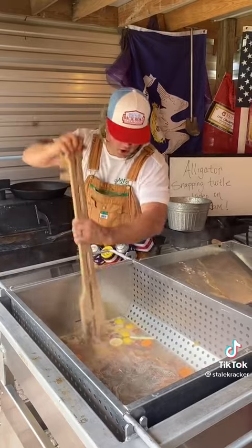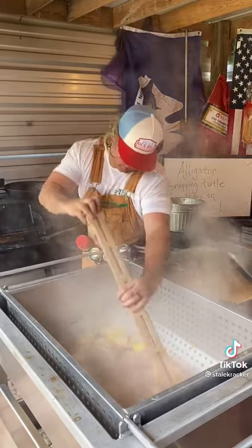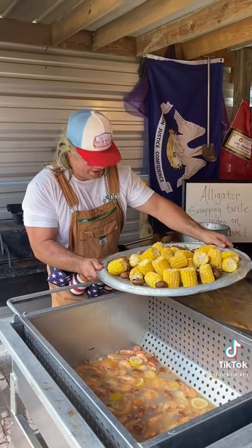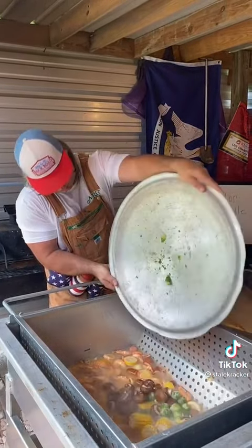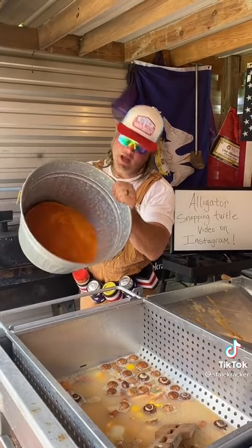Now all I do is stir — no seasoning yet. Cooking them shrimp. Now add your champignons and your frozen corn to bring the water below a rolling boil. You got your water to about 150 degrees — now add the seasonings you like.